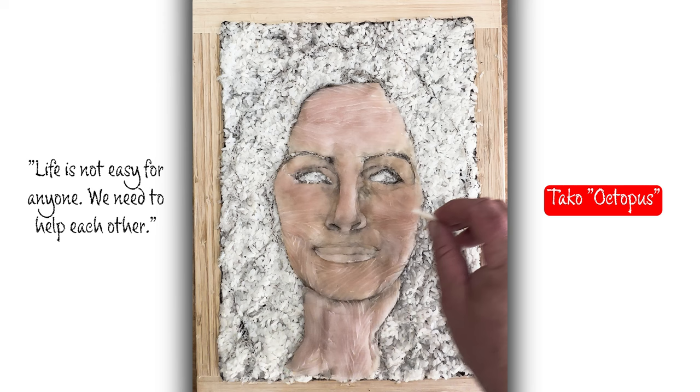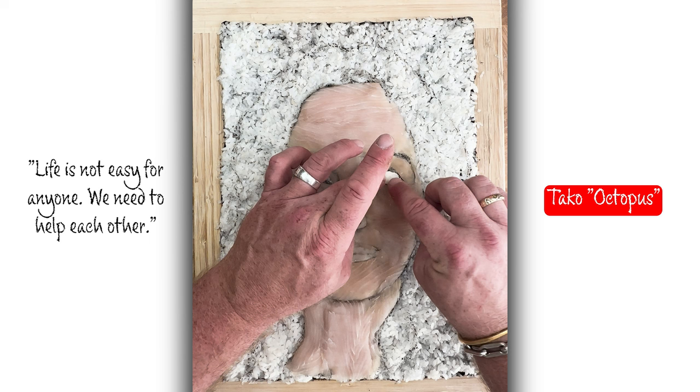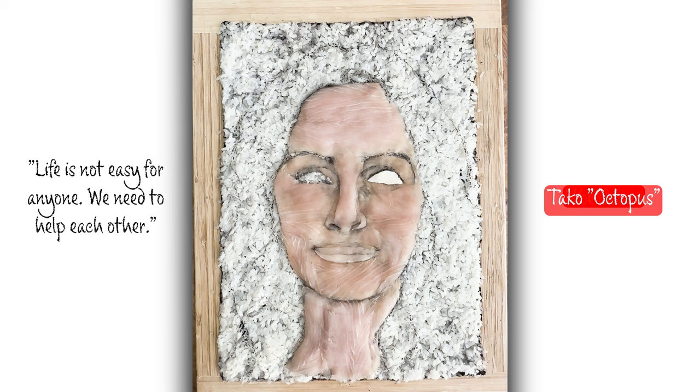Here I'm shaping, and I'm putting tako, which is octopus, for her eyes. Right here it's pretty tough — it's hard to get it to fit in there. Sometimes I have to kind of squeeze it in.